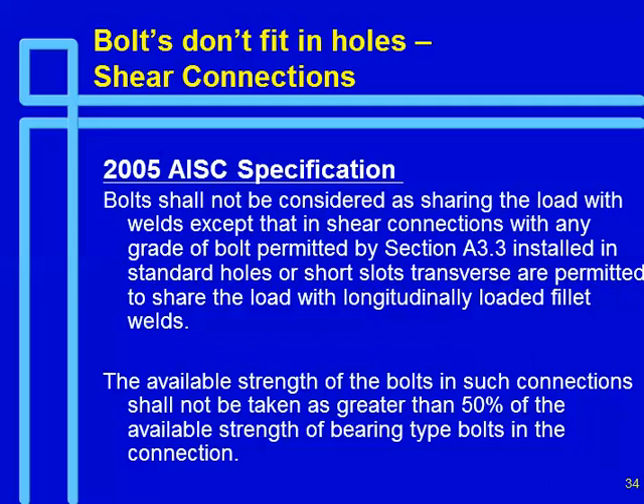This is some research out of the University of Alberta that has sort of turned us upside down, along with some welding requirements. The rationale is that if you're trying to share loads between welds and bolts using slip-critical connections, by the time you get enough deformation for your welds to pick up loads, your bolts will have slipped. On the other hand, longitudinally loaded fillet welds have a great deal of deformation capability, so you can combine bearing-type bolts with longitudinal welds provided you're in standard holes. If you're in oversize holes, you'll basically have to weld to develop the full strength of the connection. This is a fairly significant change in the 2005 spec.